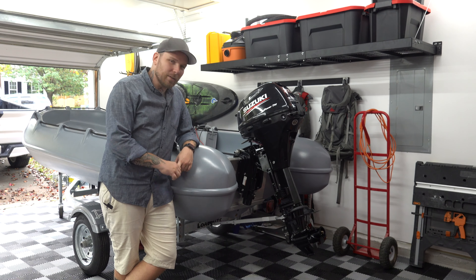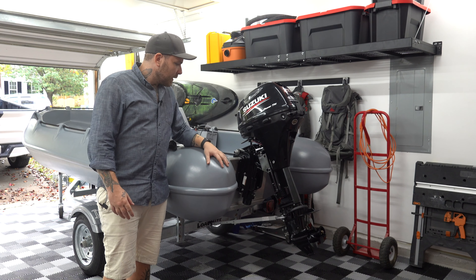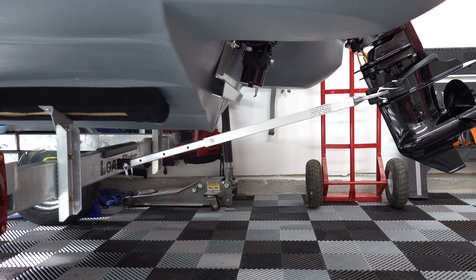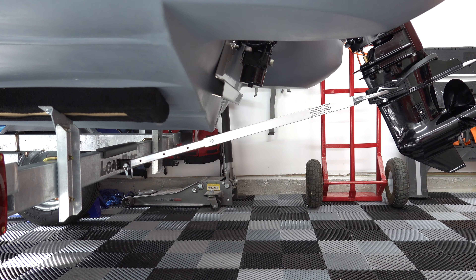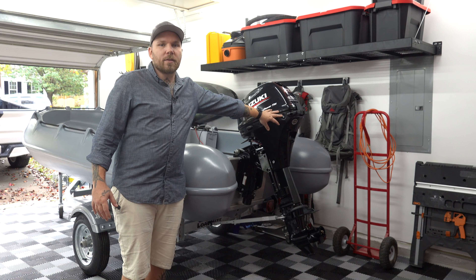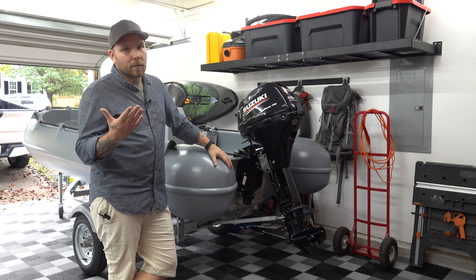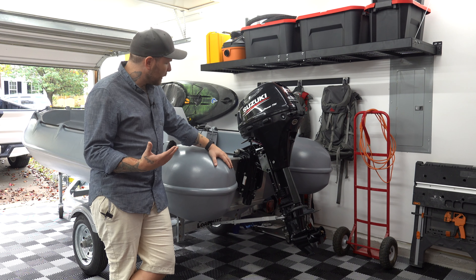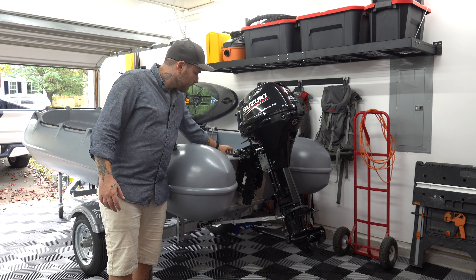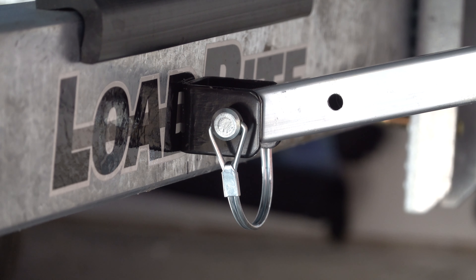Here at the back of the boat, the first mod is a transom saver. This is a must-have if you're trailering your boat long distances and transporting it with the motor in an extended position. Not only does it keep the motor off the ground, but it also supports the cantilevered weight of the motor onto the trailer. I chose to mount this permanently onto the trailer.